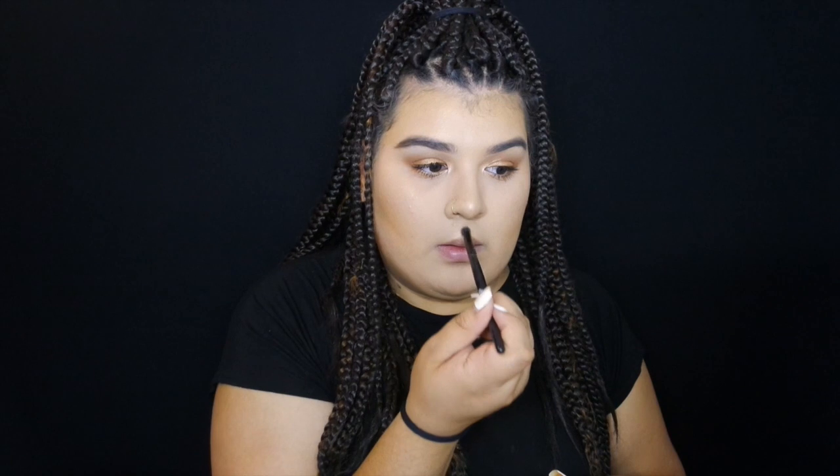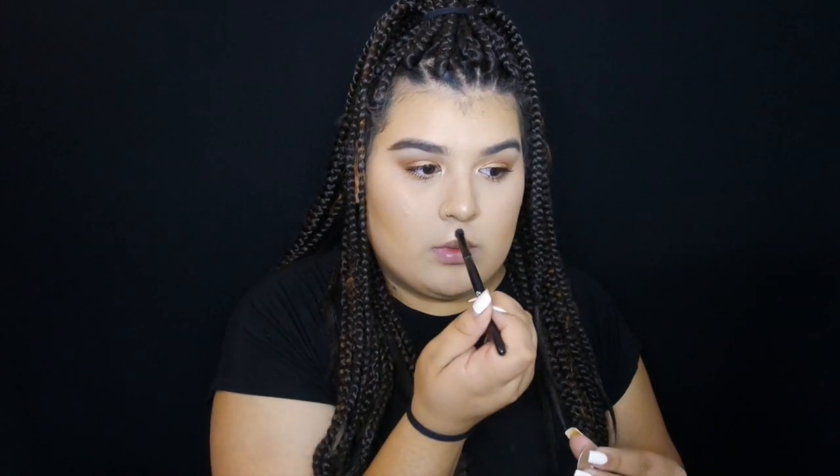For a little extra, I'm gonna contour my lips. I add a little bit of bronzer — or if you have eyeshadow, I'm using Bamboo eyeshadow by MAC — and it just adds a little bit of shadow. I'm placing this in my cupid's bow.